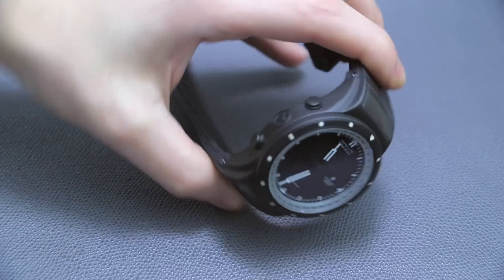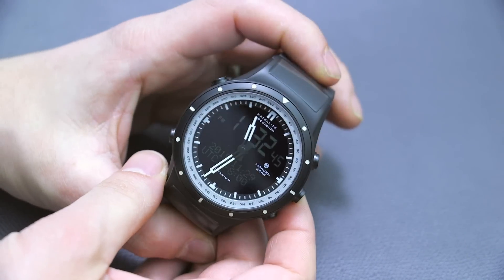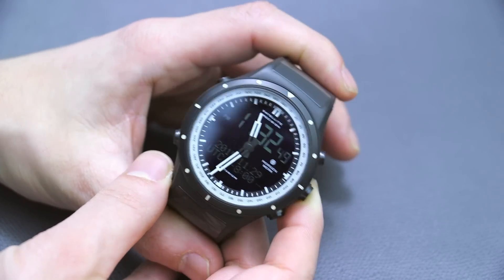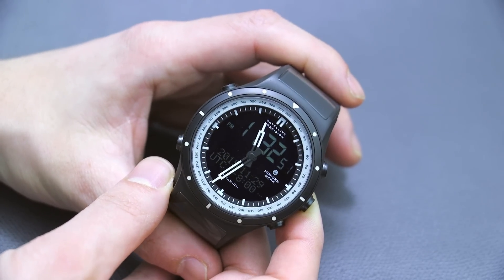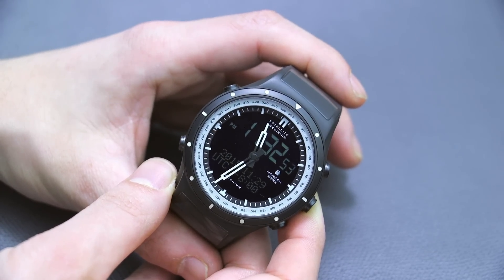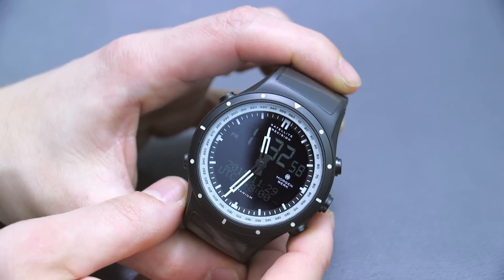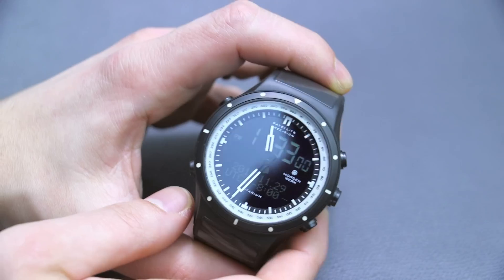It's the end of 2015 now, and I'm finally getting this watch in my hands. I first saw this watch as a prototype back in 2012, so it's been more than three years since I had an opportunity to first see the prototype, and now I'm having the final version in my hand.